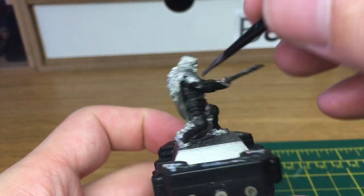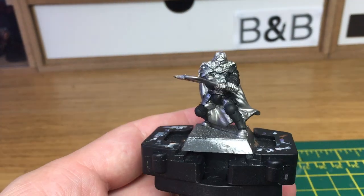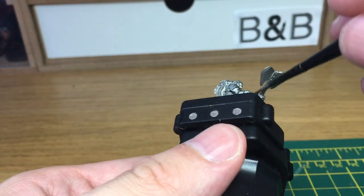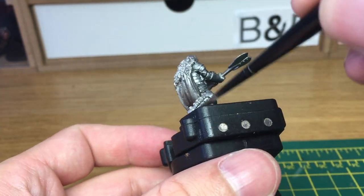Now I'm going to start applying Citadel Leadbelcher from the pot onto all the arm plates. You can use any metallic to do the armour — it's pretty much the same principle. You just put the initial base layer on and then follow the same steps with the shades and the different layers.